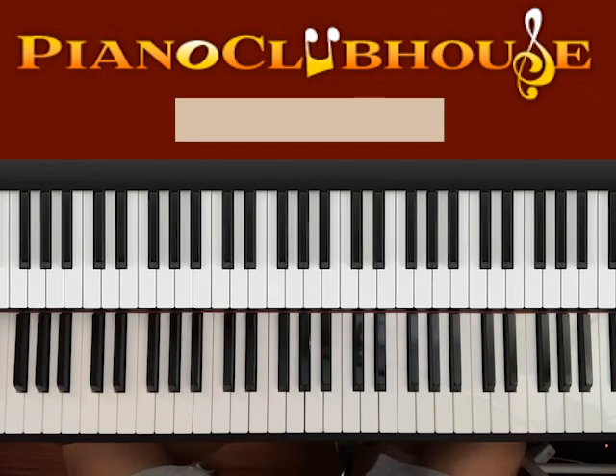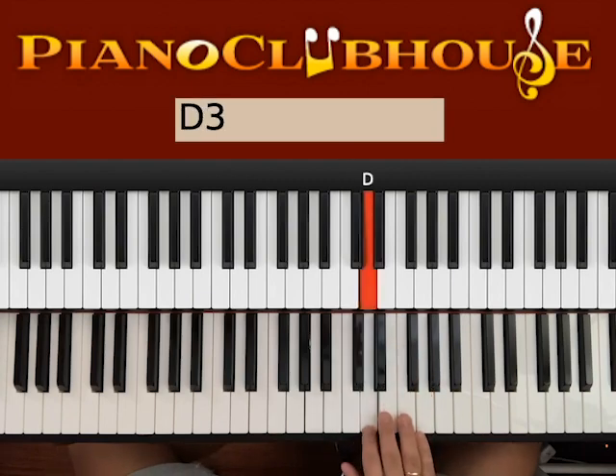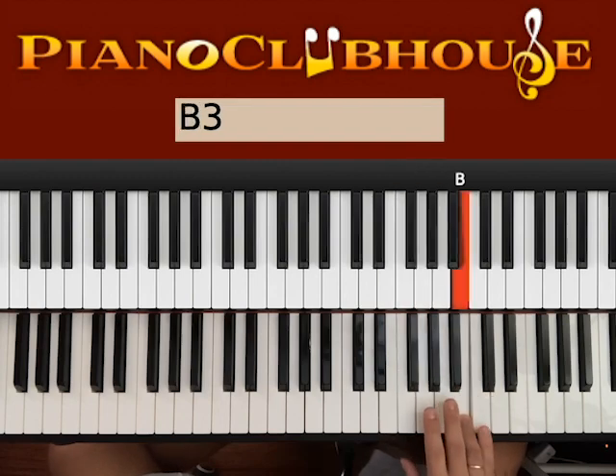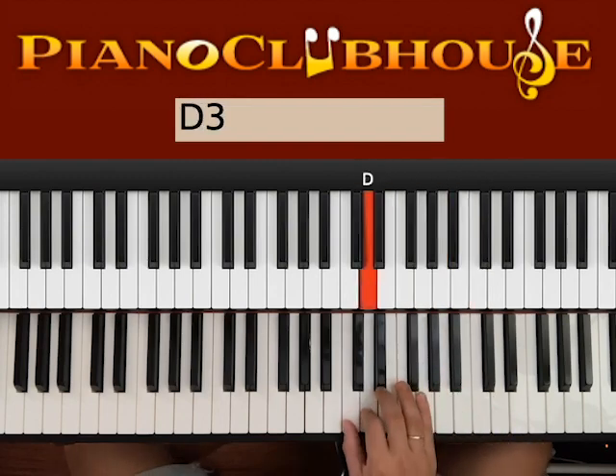This song is played in the key of C major, so let's go straight ahead and see the scale of C. We have C, D, E, F, G, A, B, and C. So all the white keys.